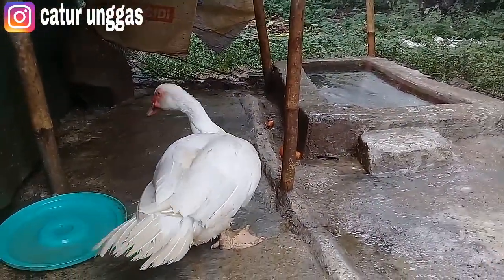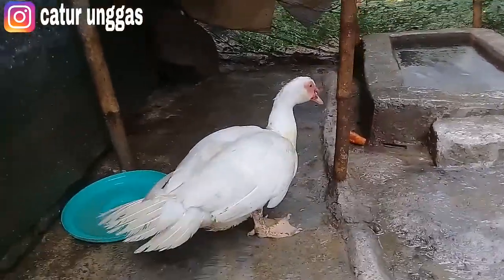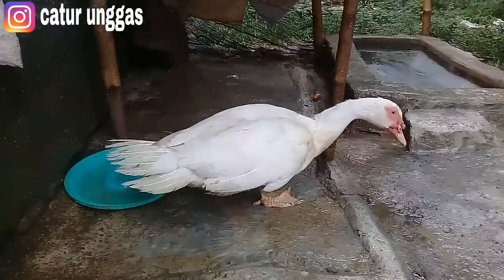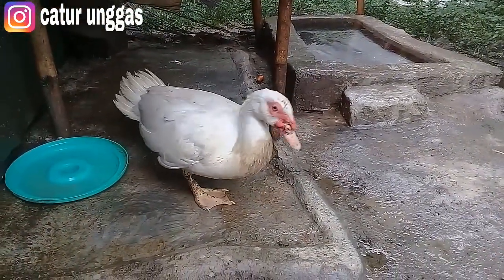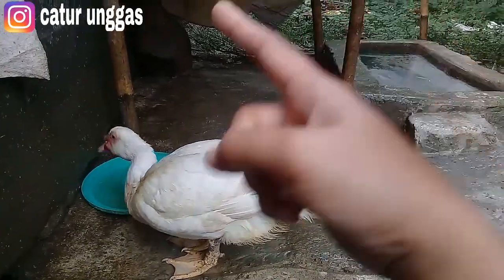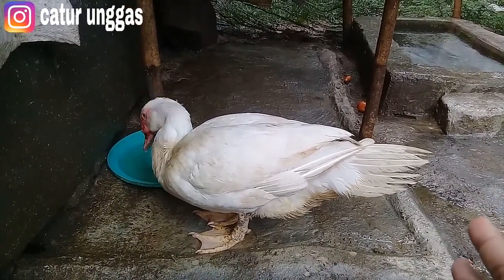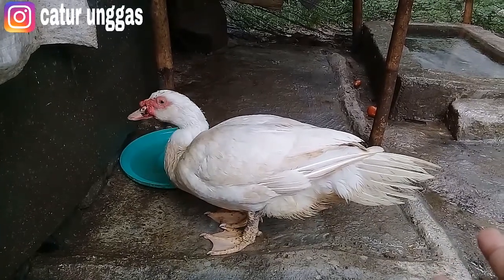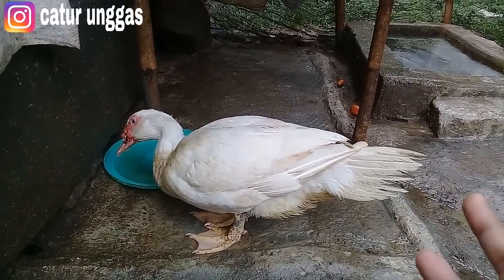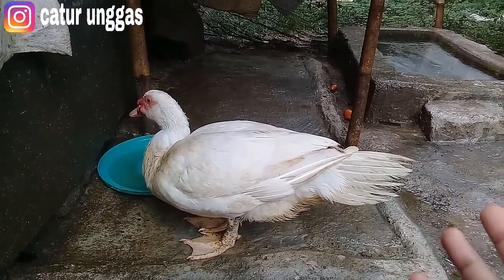Oke teman-teman, ini perdana dan nanti kita beri pakan. Saya mencoba untuk menyatukan antara angsa dan entok jumbo ini di sebelah sini. Ini sudah saya sekat dan akan saya jadikan satu di sini nanti, khusus untuk jumbo dan angsa. Kalau yang lokal ada di sebelah sana ya. Di Caturunggas ada dua varietas masih di pedaging, yaitu varietas entok lokal dan varietas entok jumbo.